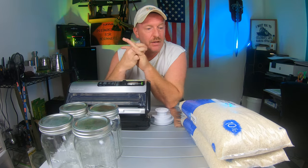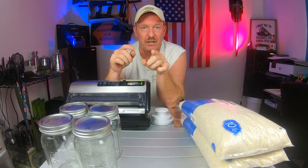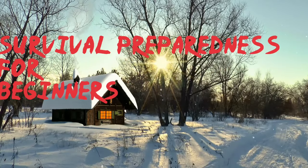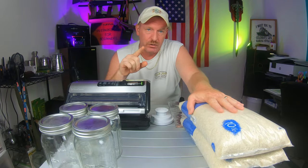Do you all know how to store your rice long-term? That seems to be the biggest question on my channel and the biggest videos I have. There are a lot of questions on a lot of different things, so today's video I'm going to be showing you in detail exactly how to store your rice long-term. We have 20 pounds of rice.